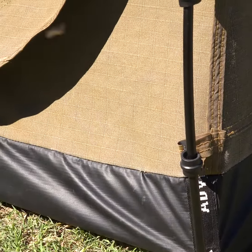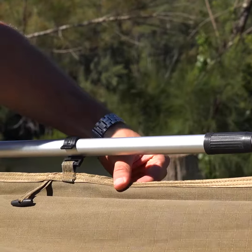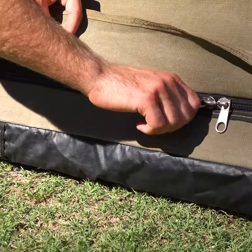Check that the swag has waterproof canvas and a waterproof PVC bucket floor for the ultimate protection from the weather. Make sure that it's tough enough to withstand Aussie conditions with canvas hardware loops — not elastic — to withstand the harsh sun, and tough heavy duty zippers.